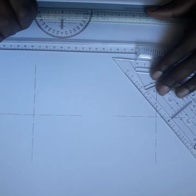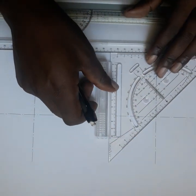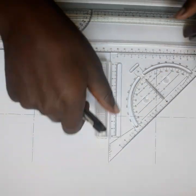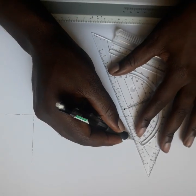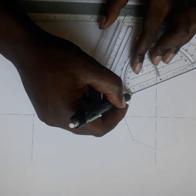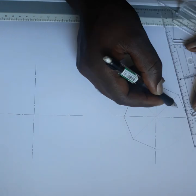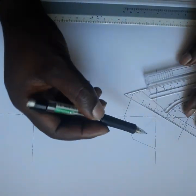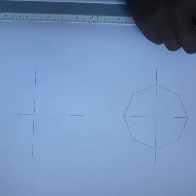After that, take your 45° set square and draw lines across the circle. When you are done, join this point and this point, this one and this one, and so on, connecting all the intersection points. We now have eight sides for the octagon inside the circle.